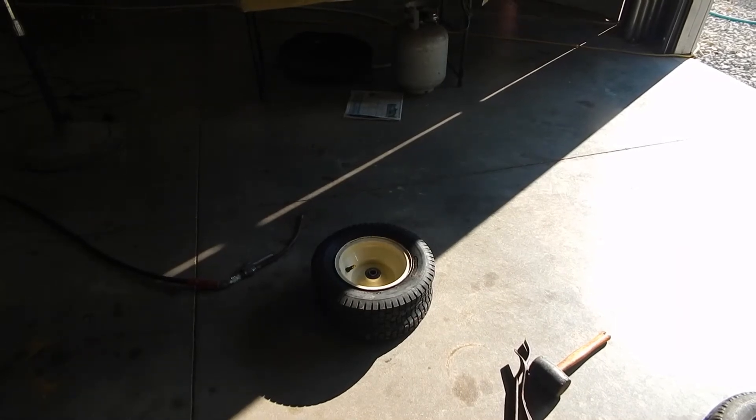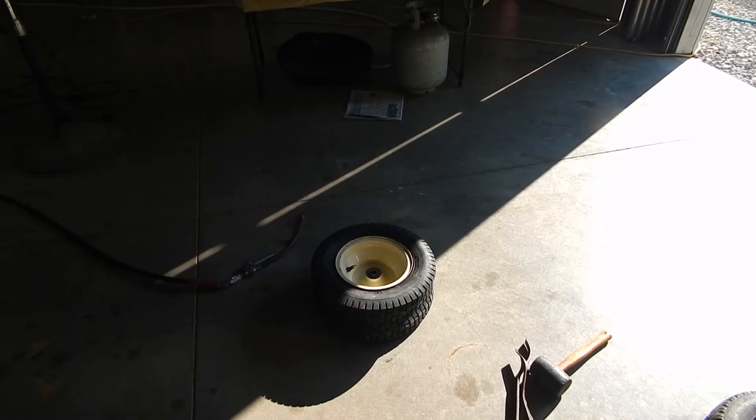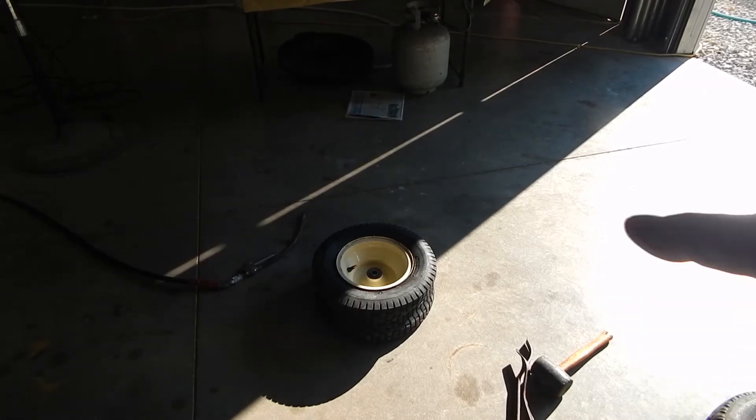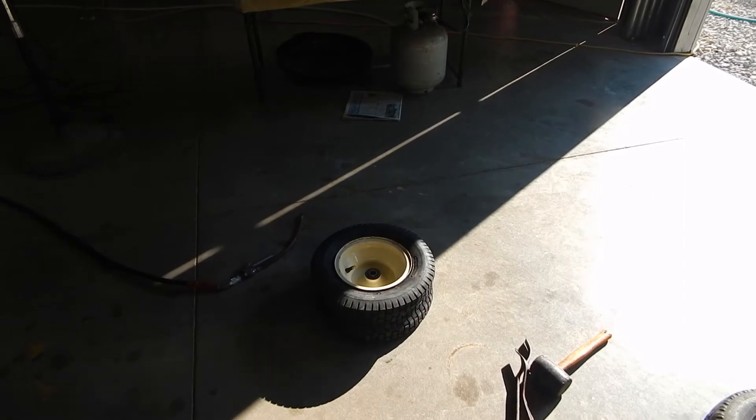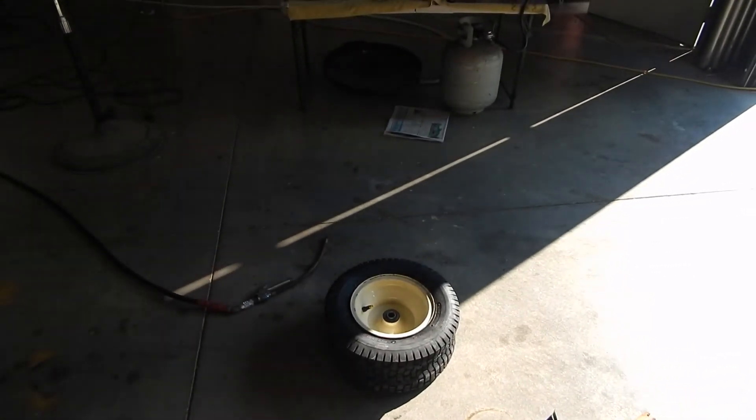I apologize — I started cleaning the rim, soaped the rim down, put in a new valve stem, soaped the tire, and the next thing you know I had the tire on. It fell right on and I forgot to film it. Piece of cake — they're super flexible. That tire has been out in the sun for about five hours.